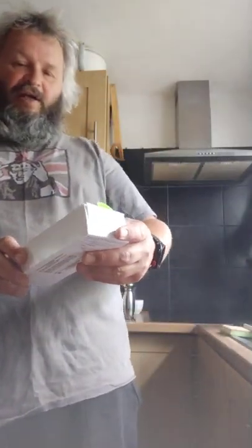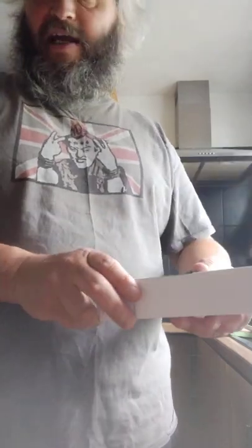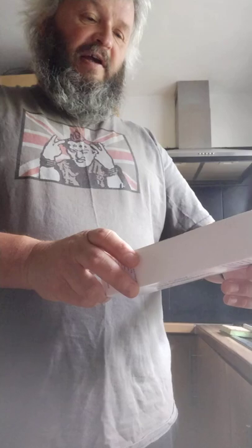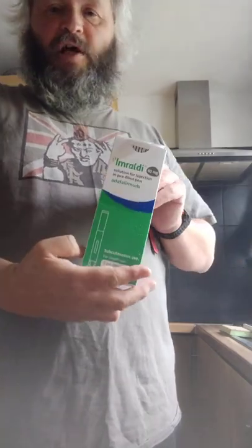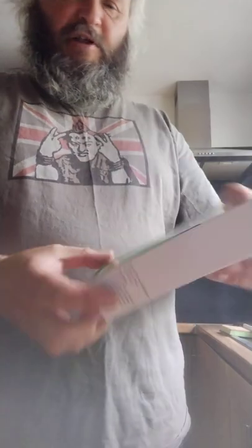This is a quick video to show you how easy it is to self-inject with adalimumab. This one is under the trade name of Imraldi, but the most common brand is Humira.